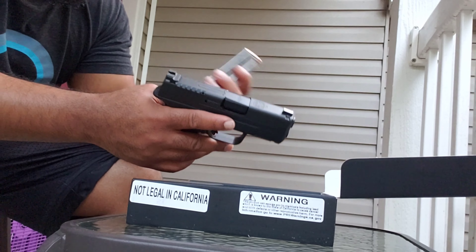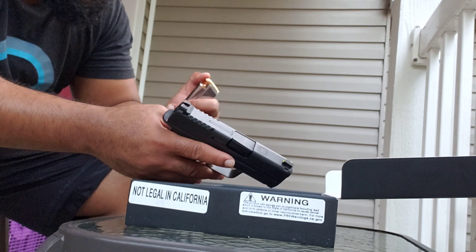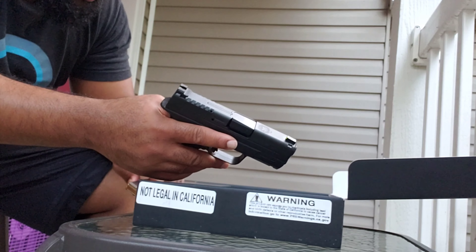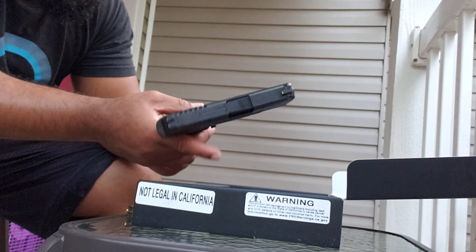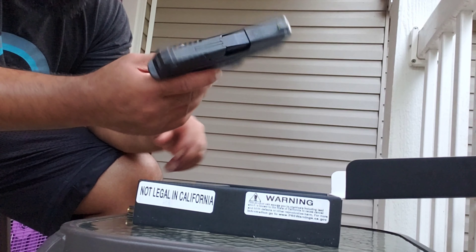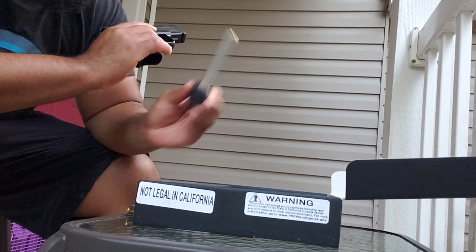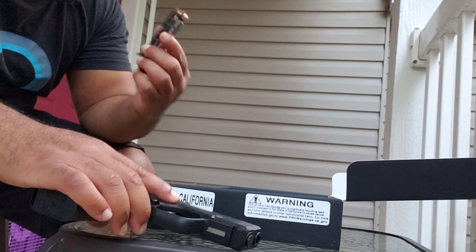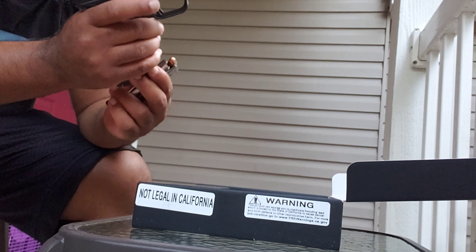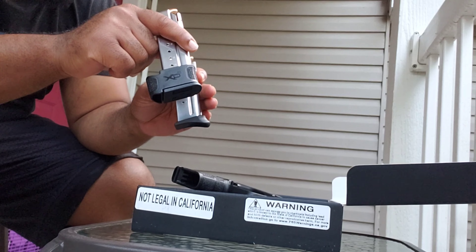The firearm comes with an extra mag. The bullets are my range bullets — don't judge me, I typically keep hollow tips but they were out due to the ammo shortage. You get the firearm and the magazine — this one holds nine rounds, and this one holds seven. As you can see, the bases are different sizes.